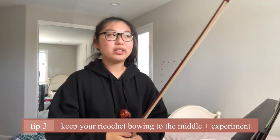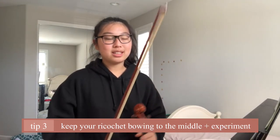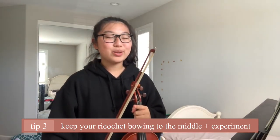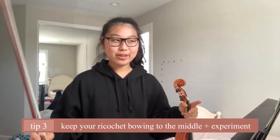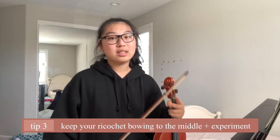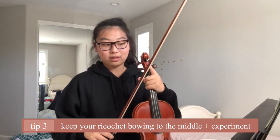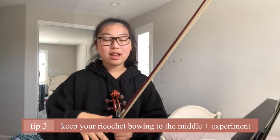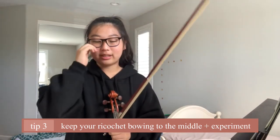Another thing I want to talk about is where in the bow you're doing your ricochet bowing. Definitely not at the tip or anywhere in the upper half — it won't work out because you have less control over the top half of the bow. It would lead to a ricochet bowing that's all over the place with no control over the bow or sound quality. I would recommend somewhere in the middle — you'll have to experiment to find which specific area works best for you.